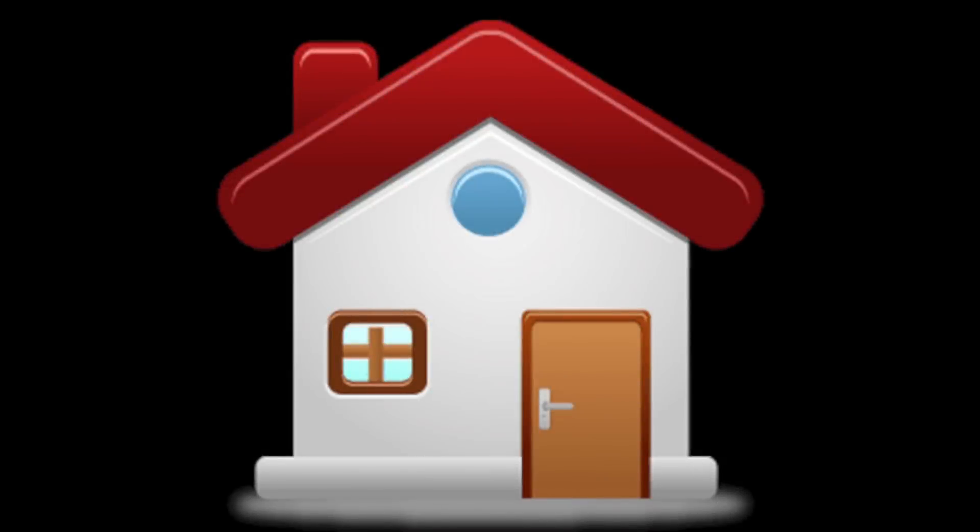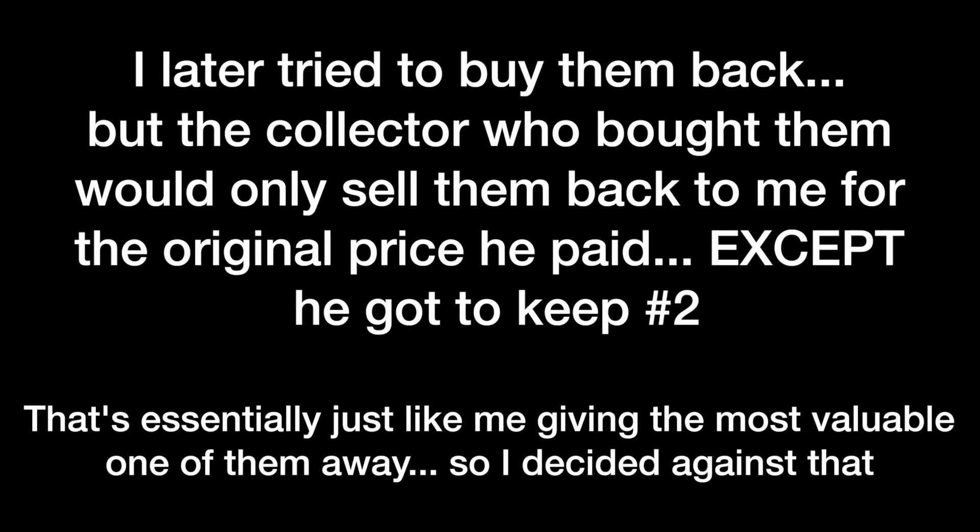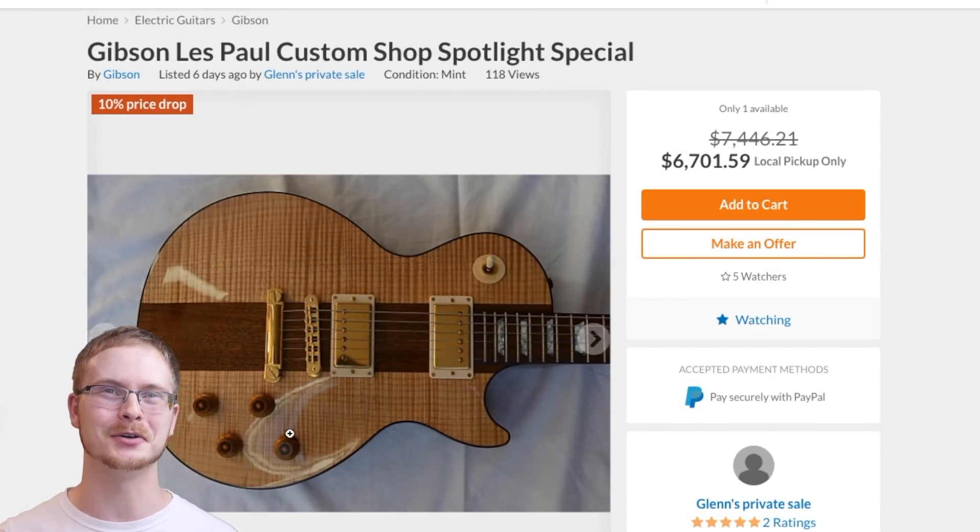Buying a house kind of put a damper in my plans. Had to sell my collection. Collecting them has never quite been the same since my original five got away, but I still have a very deep passionate love for this model.